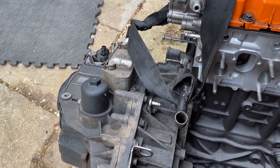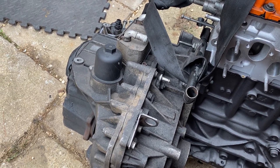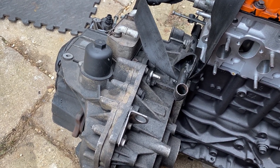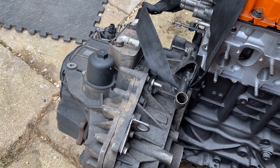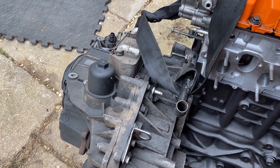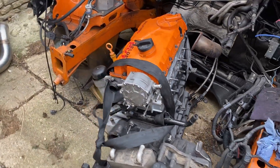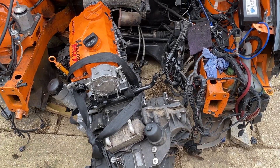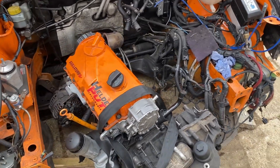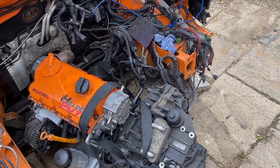The gearbox is a Golf Mk5 gearbox — just a second-hand gearbox to make sure we get things right in the first place. If we find a proper gearbox with LSD and all of that, if we screw up it won't cost as much with this one. You know how things work when you're trying to do something that's never been done before — so we'll be precautious, I think that's the right word.